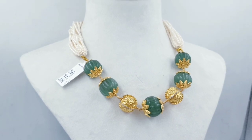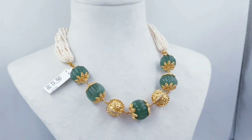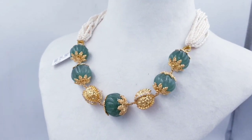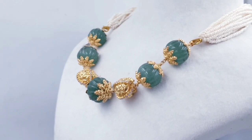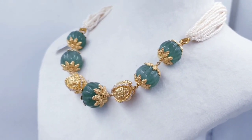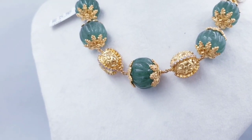You can also use pumpkin beads. You can also use different types of beads and different sets. You can use different color and tone options.